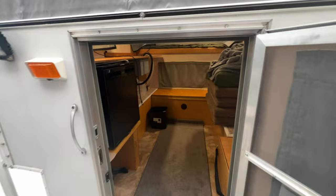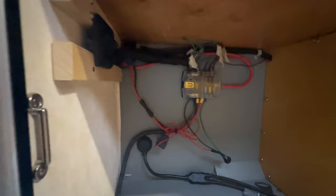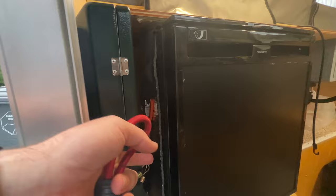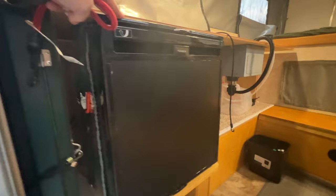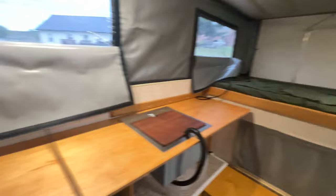Inside the camper with the lights on: stepping in and looking to the left there is an electrical fuse panel — mostly all the lights and electrical stuff run through there. On the right-hand side I built an enclosure that houses the diesel heater. I'll also include heavy-duty tie-downs. Immediately to the left there's a little storage spot that fits a Coleman dual-burner stove. I'm also including the Dometic refrigerator — I believe it's a 60 or 65-liter — it's currently turned off but works well.